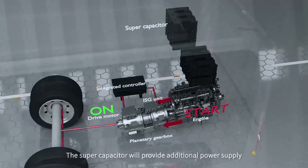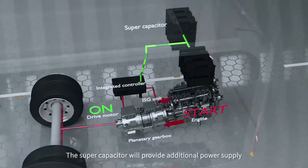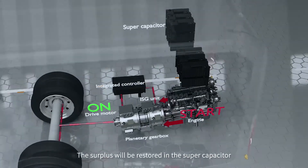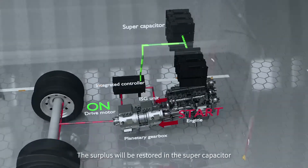If the engine faces a power output shortage to keep the bus running, the supercapacitor will provide additional power supply. If the engine power output exceeds the bus needs, the surplus will be stored in the supercapacitor.